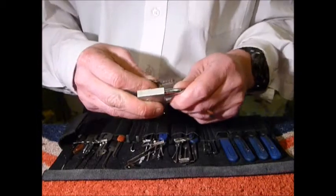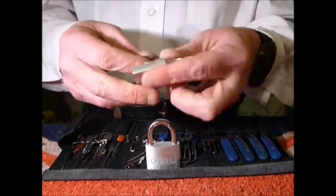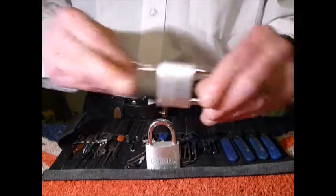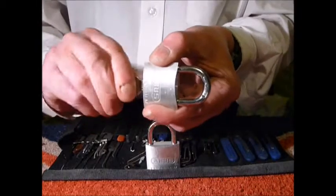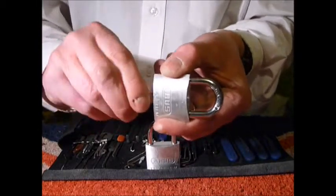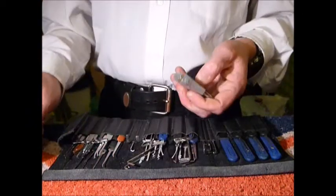It works nicely. I'll show you the key not working in the other lock — as you can see, that's the one I picked the other day. Let's have a go getting this one open.